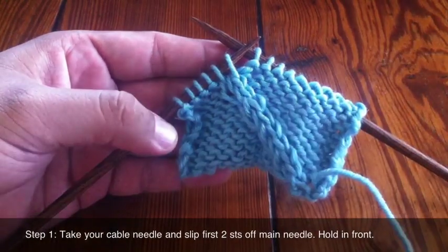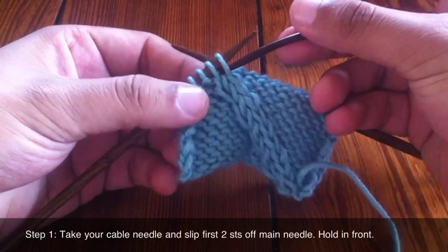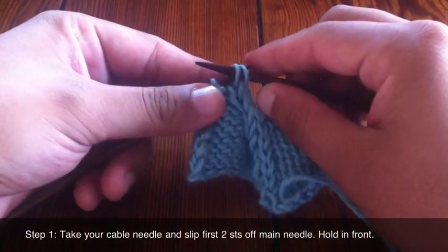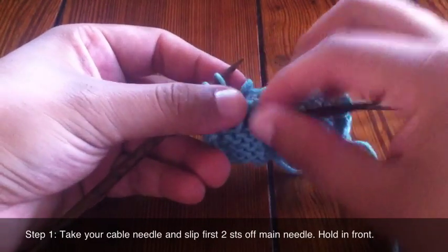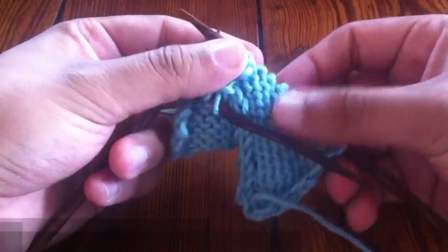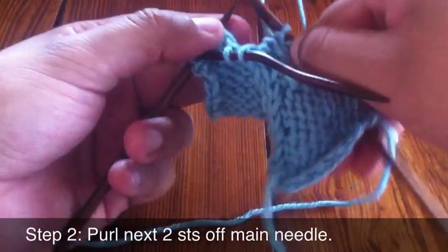Step one: take your cable needle or your double pointed needle and slip the first two stitches off of your main needle, and then we're going to hold that in front of our work.